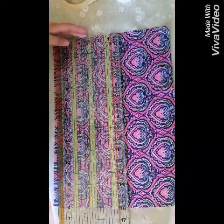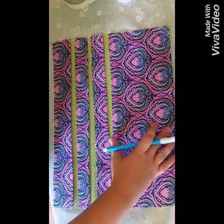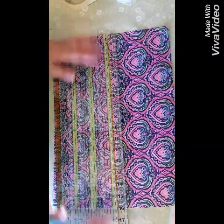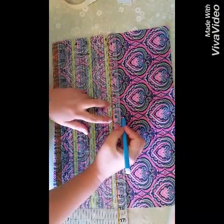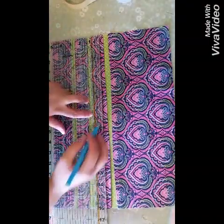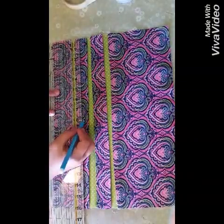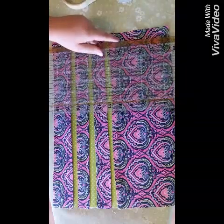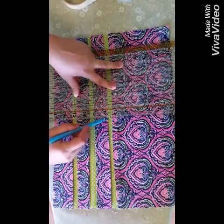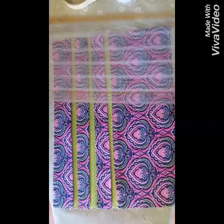Now we're going to start on our pin tucks. I have the top of my bodice piece — the bigger piece — at the top, and I'm going to measure to the center. My strips are 16 inches, so here's my center. I'm using a washable disappearing ink pen to mark my center line. I've found it easier to use a piece of painter's tape to hold the pin tucks in place, so I'm drawing a line down that center line.